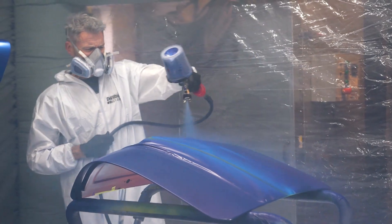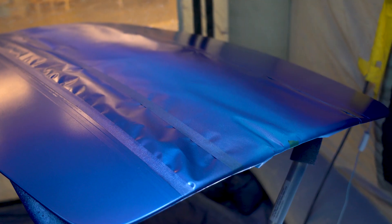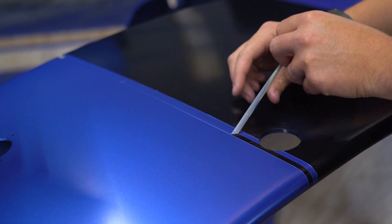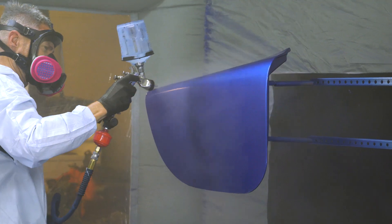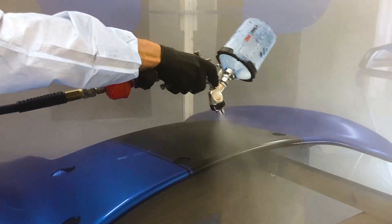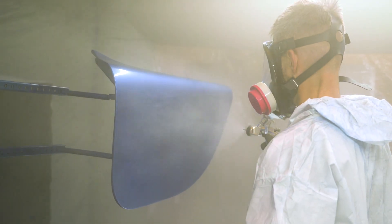You can already see how it changes the look of the blue, giving it sort of a purple look depending on the light. Once that's completely flashed off, we carefully unmask our stripe and move on to clear. Brent lays down three wet-on-wet coats, about five to ten minutes in between — the same as any base clear paint job. We then let this sit for three hours before pulling it from our booth.